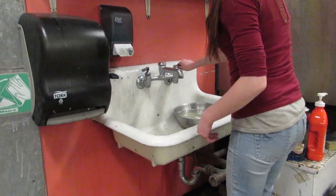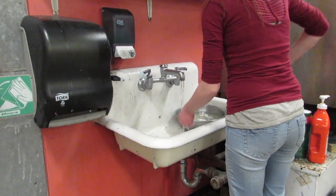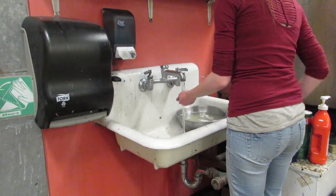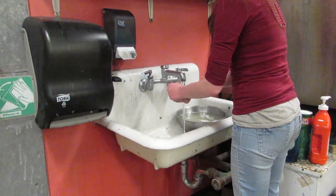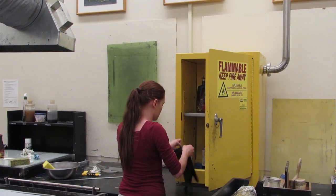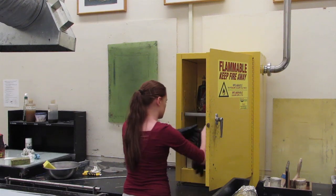The best way to remove the ink from your hands is to use dishwashing soap. Regular soap will not move the ink as easily because the ink is oil-based. Before clean up, get some heavy duty gloves and a strong detergent cleaner from one of the flammable cases in the classroom.